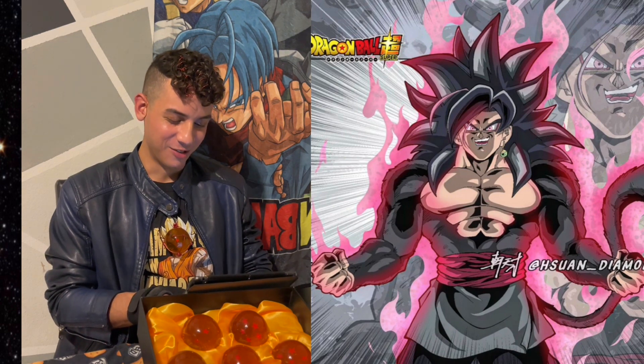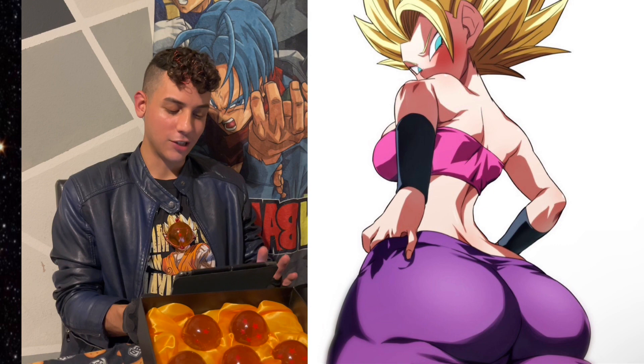Wow. Wow, this is Caulifla in Super Saiyan in her regular outfit.